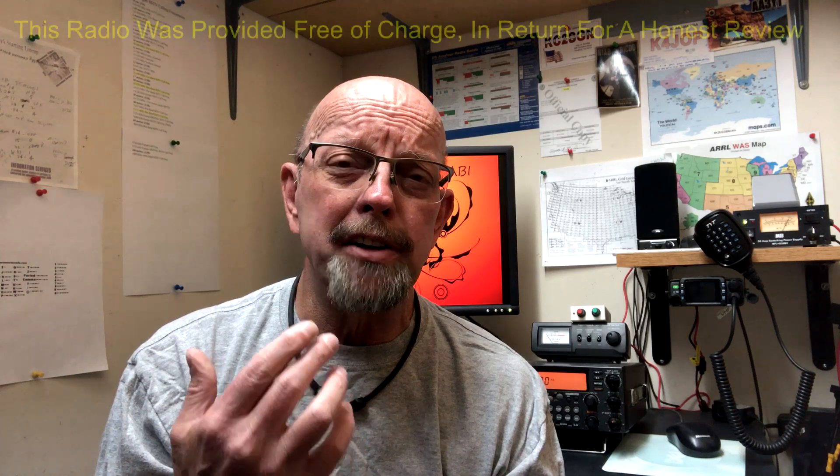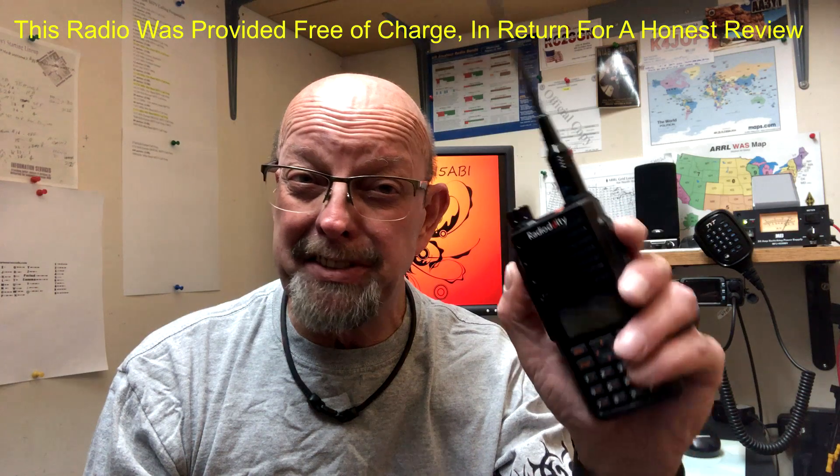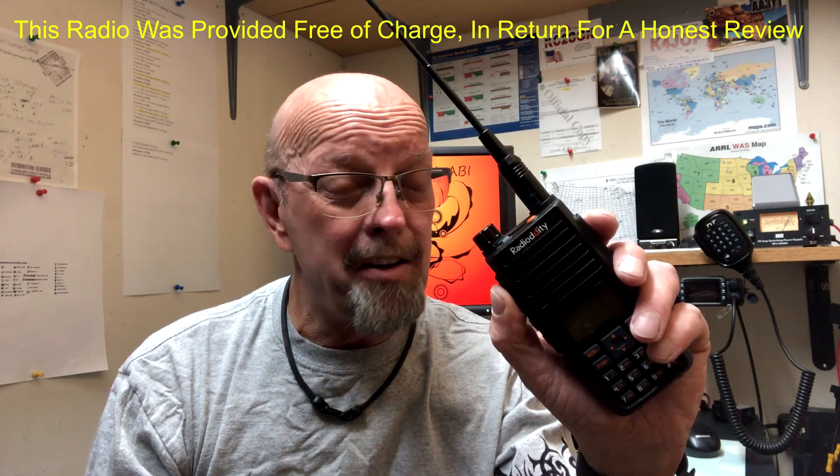Hello YouTube, Hillman here. My amateur radio call sign is N5ABI and Radio Oddity generously gave me the opportunity to test one of their radios — the Radio Oddity GA510. It's a VHF/UHF dual band radio rated at 10 watts. I took this thing out and punched it pretty good for a couple of weeks and wanted to give you an honest review. So thanks to Radio Oddity for providing this radio.